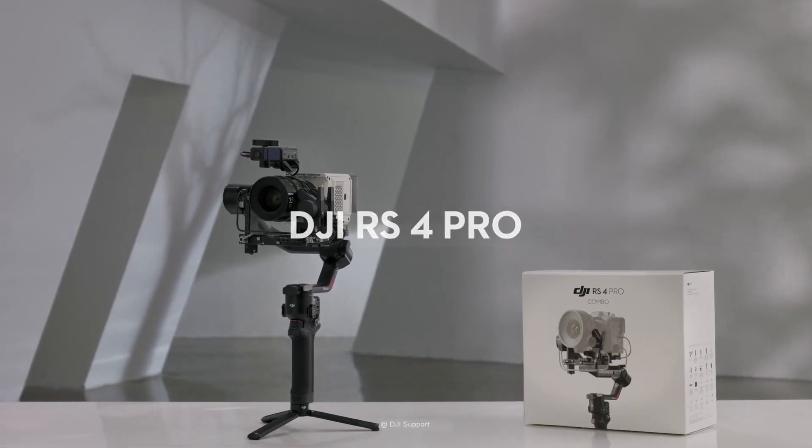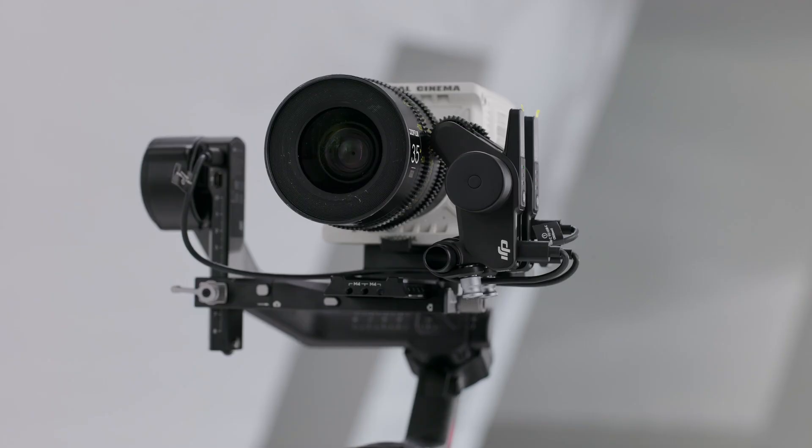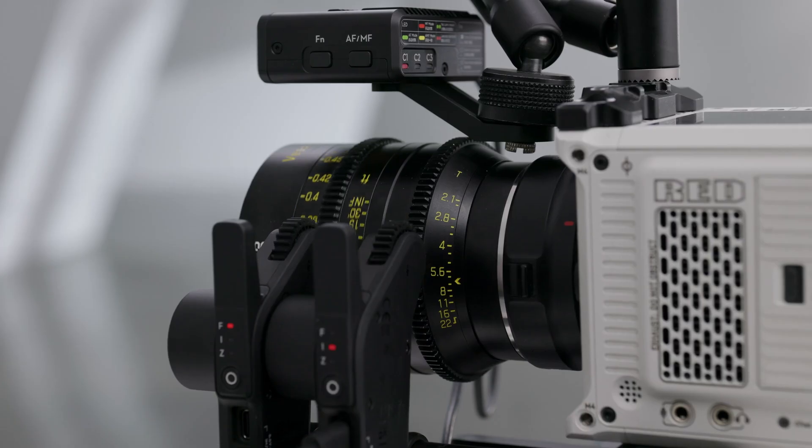In this video, we will show you the installation and use of the DJI Focus Motor and LiDAR. The lens can be controlled by using the motor with DJI RS4 and DJI RS4 Pro. Autofocus can be used with the motor and LiDAR and DJI RS4 Pro.